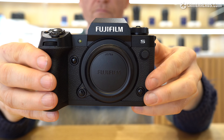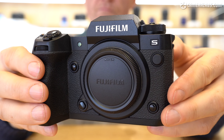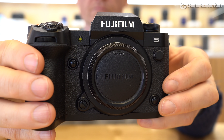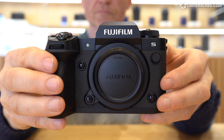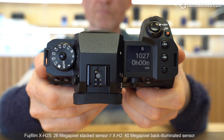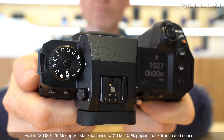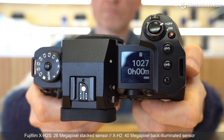Announced in May 2022, the X-H2S actually becomes a joint flagship in the series, alongside the upcoming X-H2, arriving later this year. Fujifilm's being coy about how they'll differ other than their sensors. Both are new fifth-generation X-Trans, but the X-H2S employs a 26-megapixel stacked sensor versus a 40-megapixel back-illuminated sensor for the upcoming X-H2.